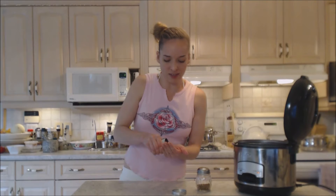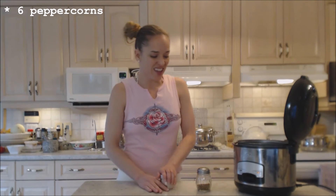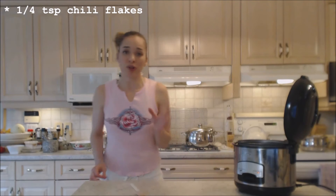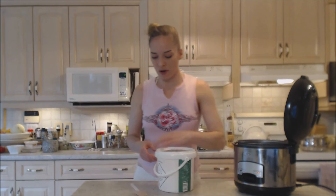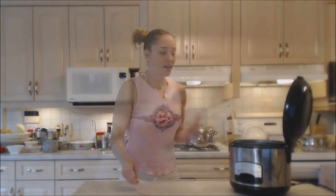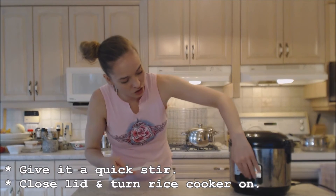I'm going to put maybe six whole black peppercorns in there — I like that. And just a little bit of red chili flake, because that's what I like. I also need to put a little bit of salt. I used a reduced sodium chicken broth because I like to control the amount of salt — so I'm going to add maybe three quarters of a teaspoon. Then I'll stir it all up, close it up, and set it on cook.